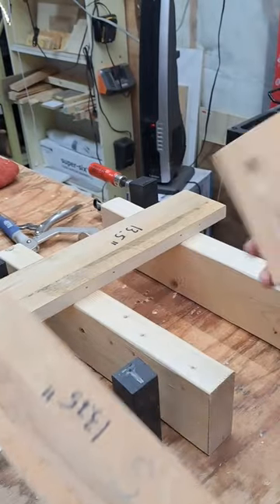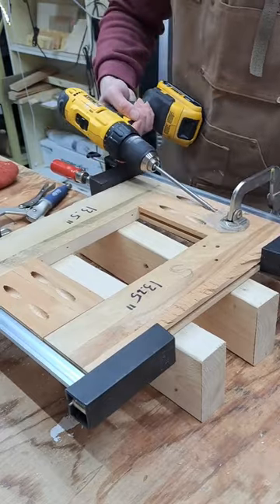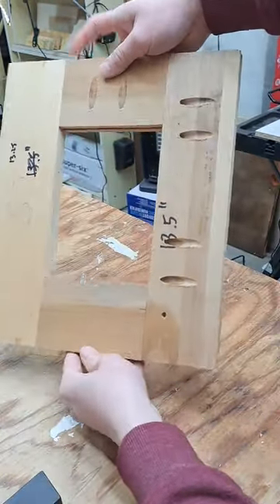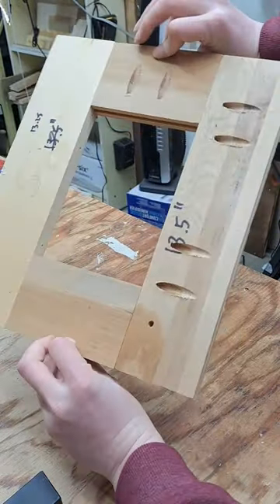The second joint is a butt joint — nope, not that butt. Attach the end of one board to the edge of another. These are perfect for making cosmetic frames for a cabinet or a bookcase, and they can even be structural for smaller or lighter projects. Remember to follow for more.